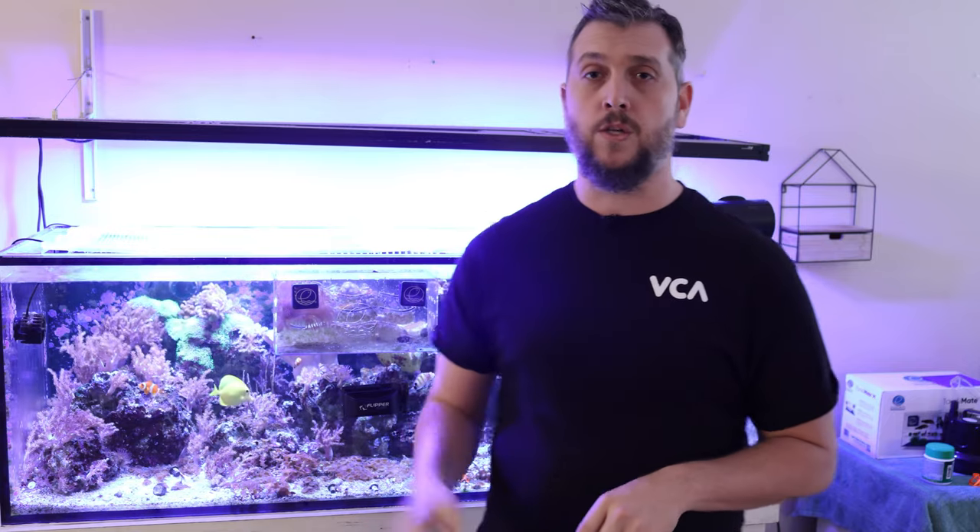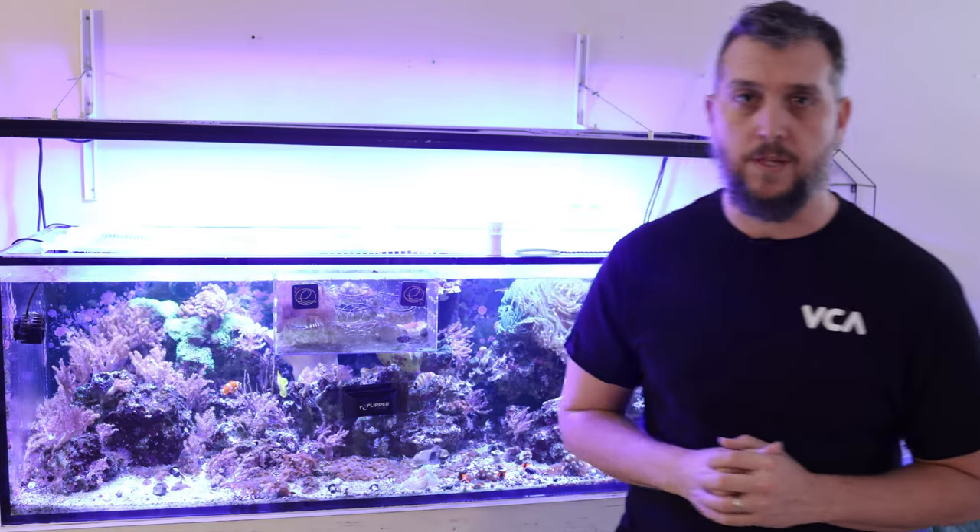Click or tap your screen to check out that video. Don't forget to subscribe and I'll see you in the next one.